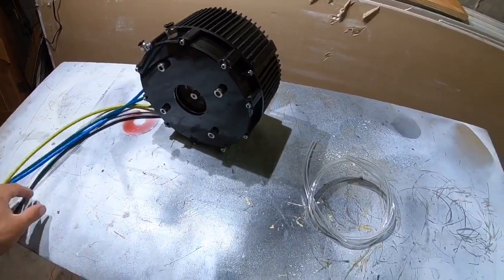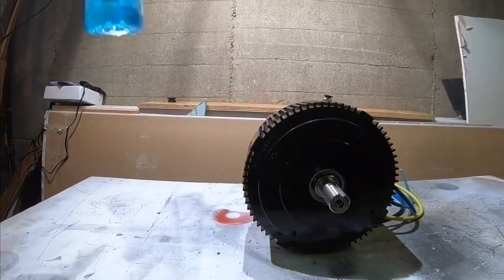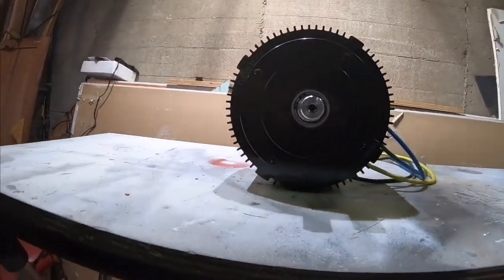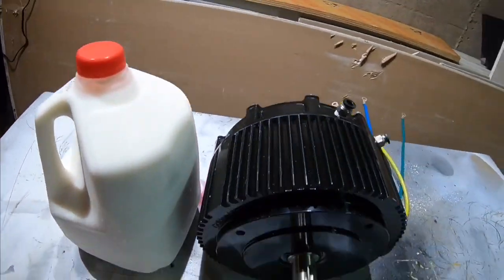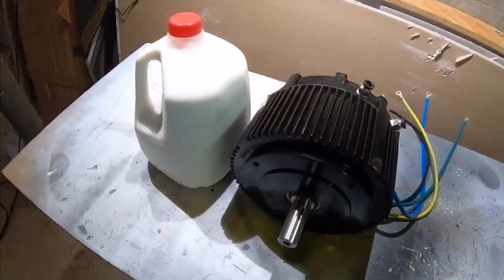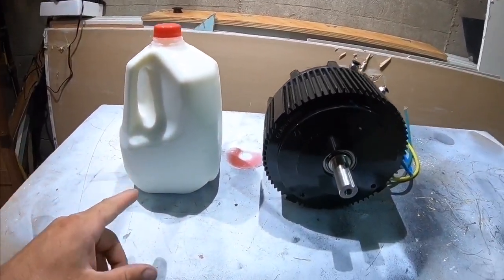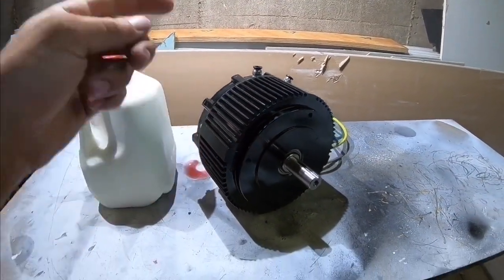If you want a size comparison of how big this motor is versus everyday objects — here's the motor up against a Gatorade bottle, and here's the motor up against a milk jug. The height is a little bit shorter than a milk jug, maybe just underneath the cap, and the thickness of the motor is equal to about a milk jug. It's definitely way heavier than a full milk jug, so it's a big, heavy, hefty motor. I think it's going to do a pretty good job powering the go-kart.